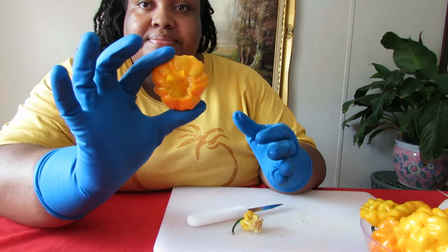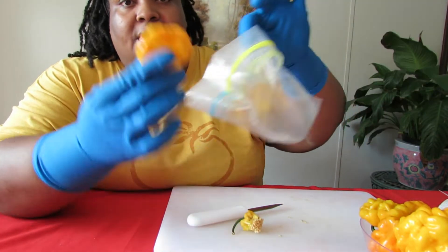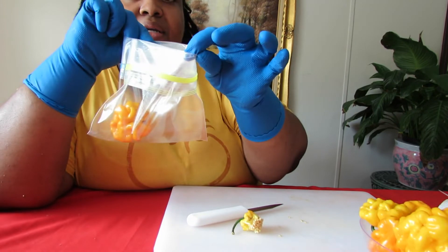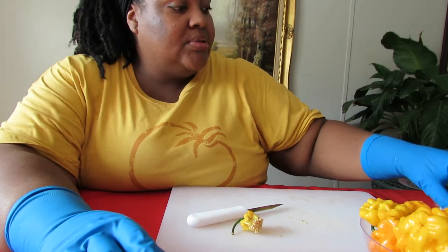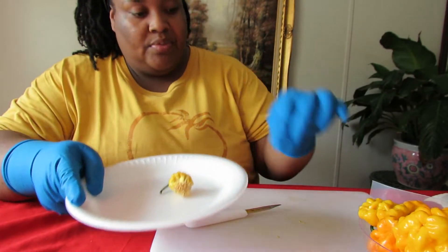And there you have it — that is a scotch bonnet that the seeds have been removed from. From there I'll just take the scotch bonnet and put it in a ziploc bag, and I'll take the seeds and put them on a plate. So there we have it.